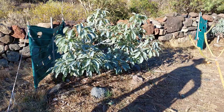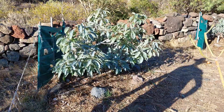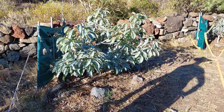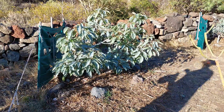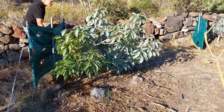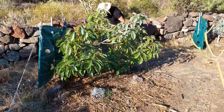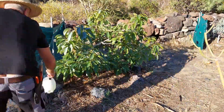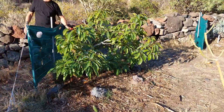Number one rule when spraying: don't do it in the heat of the midday sun. I like to wait for when the sun goes down behind the mountain. I got started a little early, so go around and give it good coverage on both the bottom and top of the leaves. Go around a couple of times if you have enough and make sure you get a lot of coverage.